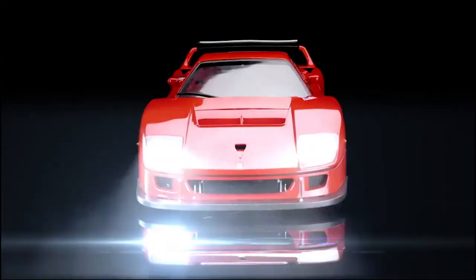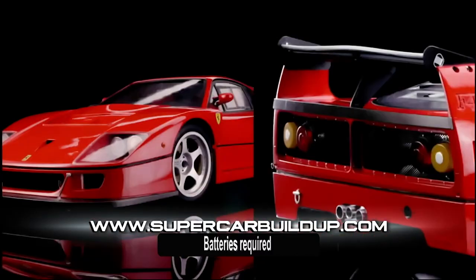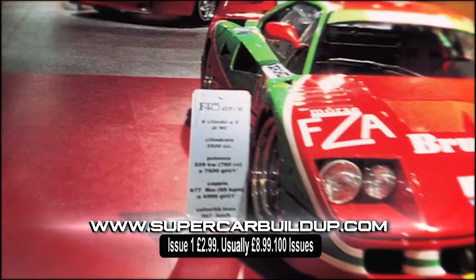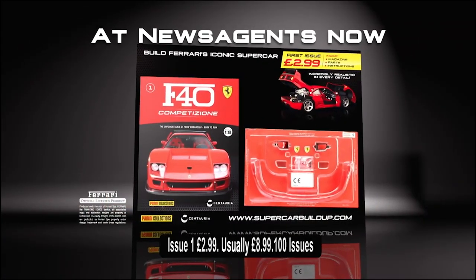Build a perfect 1:8 scale replica of the iconic Ferrari F40 Competizione. This stunning model is precision engineered with die-cast metal and includes sound and light effects. Build it week by week with detailed instructions, plus a magazine that chronicles the complete history of Ferrari. A must-have collector's item. The F40 Competizione is at newsagents now.